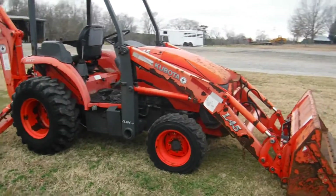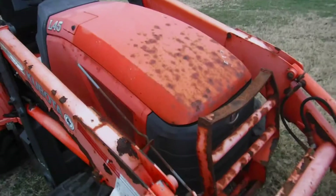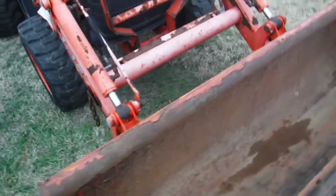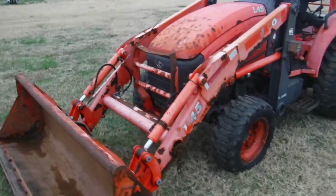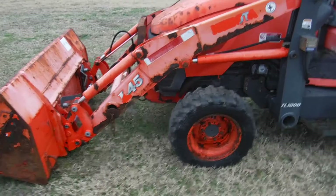Tractor has some surface rust on it — I'm going to show it to you now. Not bad. There it is. There's some on the grill, a little on the bucket. I'll tell you a little secret about that: when you're not going to use it, diesel it down. It will not rust anymore.